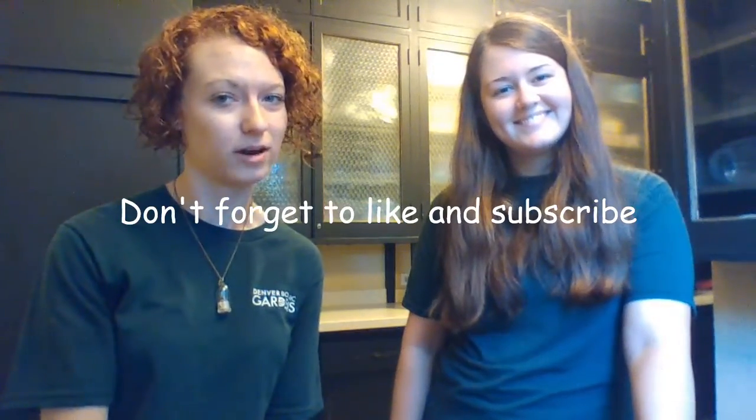That's it for today's video. Thanks so much for watching. Don't forget to like and subscribe, and a big thank you to Ashley for helping us out.